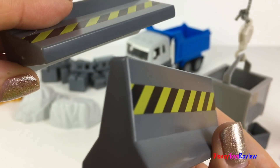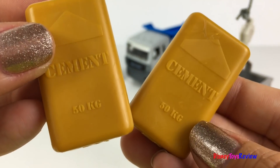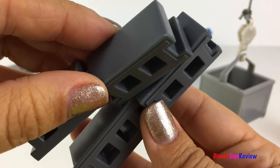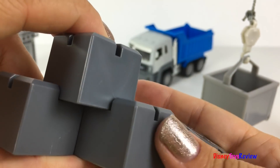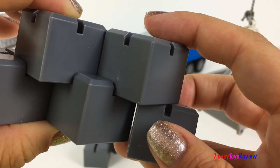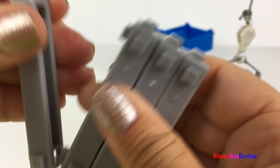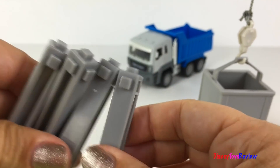There are two cement barriers, one pile of dirt, two bags of cement, one small rock and one large rock, four cinder blocks, and eight concrete blocks. You can even build with these blocks. There are four structural frames and 16 structural beams. All of these pieces fit together so that you can build different creations.